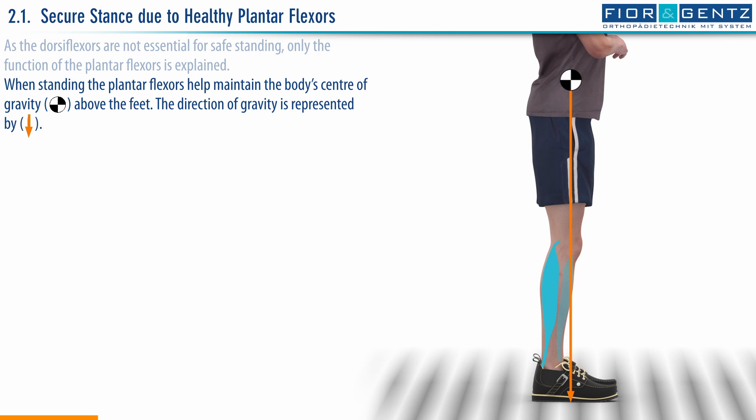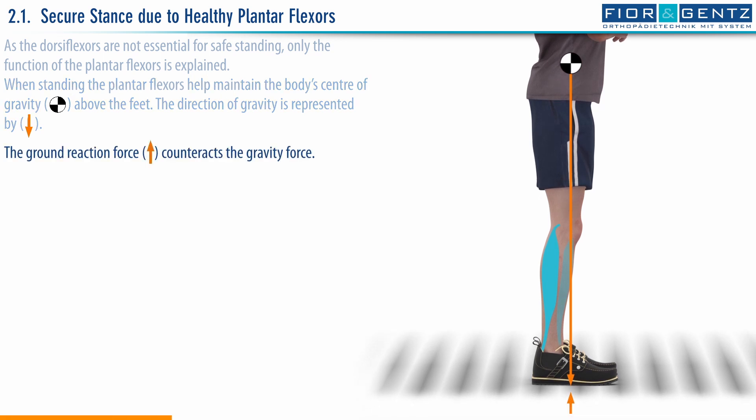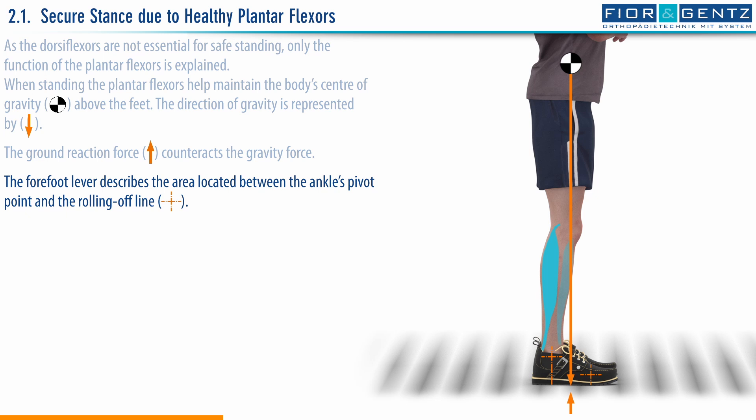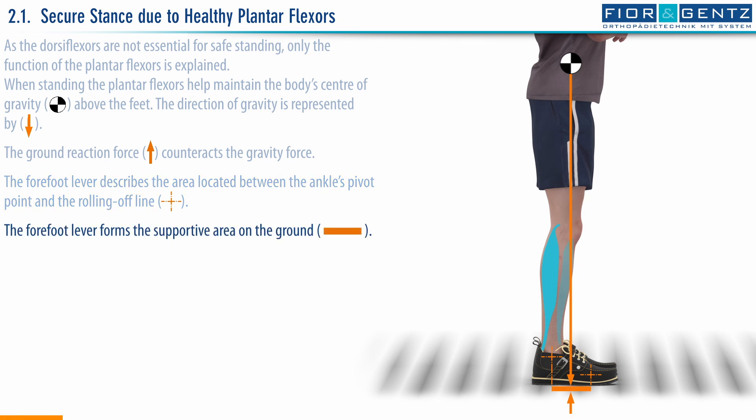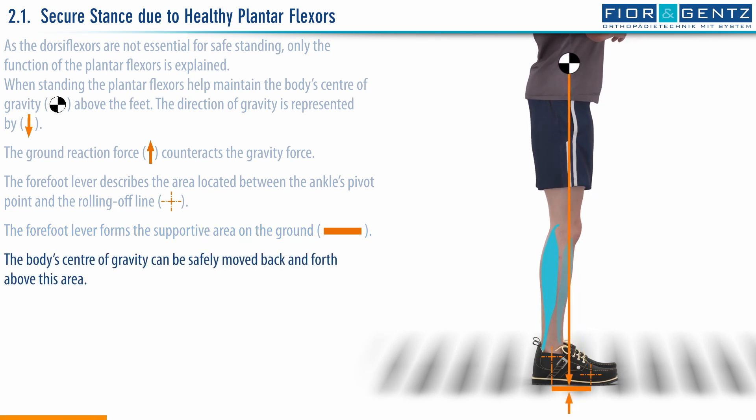When standing, the plantar flexors help maintain the body's center of gravity above the feet. The ground reaction force counteracts the gravity force. The forefoot lever describes the area located between the ankle's pivot point and the rolling-off line. The forefoot lever forms the supportive area on the ground.